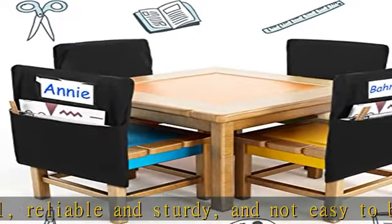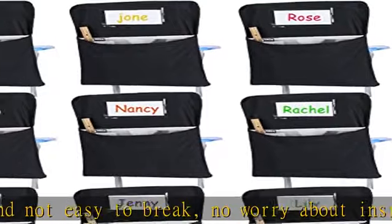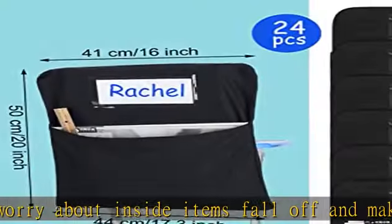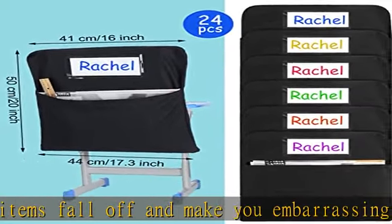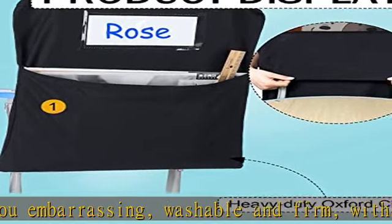Easy to search: the back of the classroom chair organizer comes with a name tag slot, making it easy to put your name. The included name tag measures 18 x 8 cm (7 x 3.1 inch) — slightly bigger, so you can insert the replaceable name tag effortlessly.